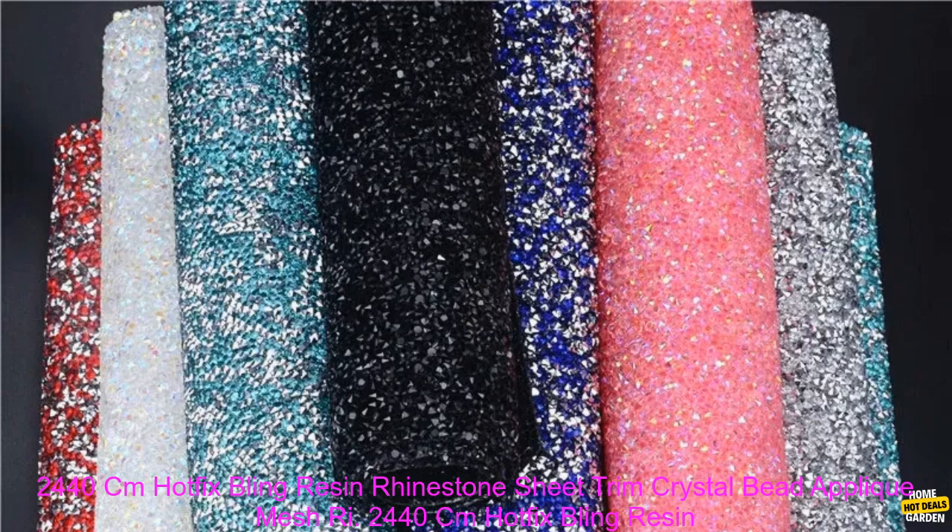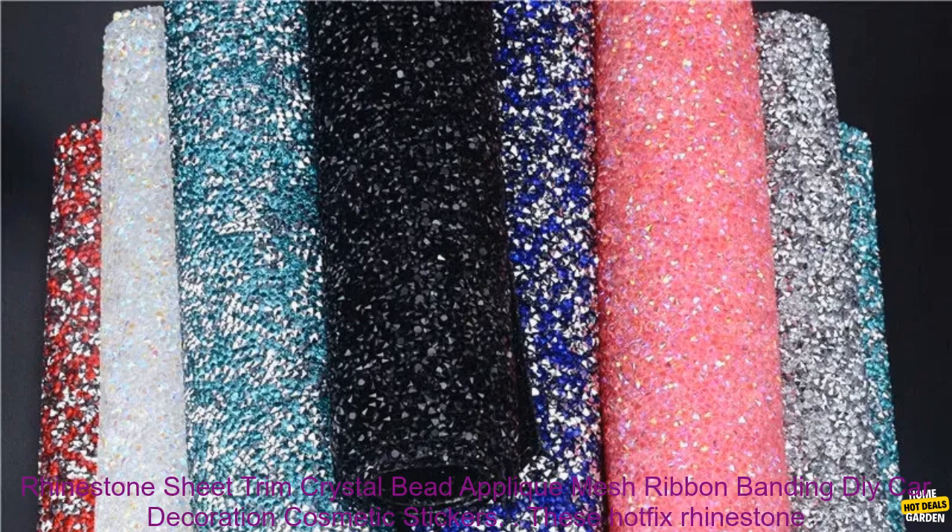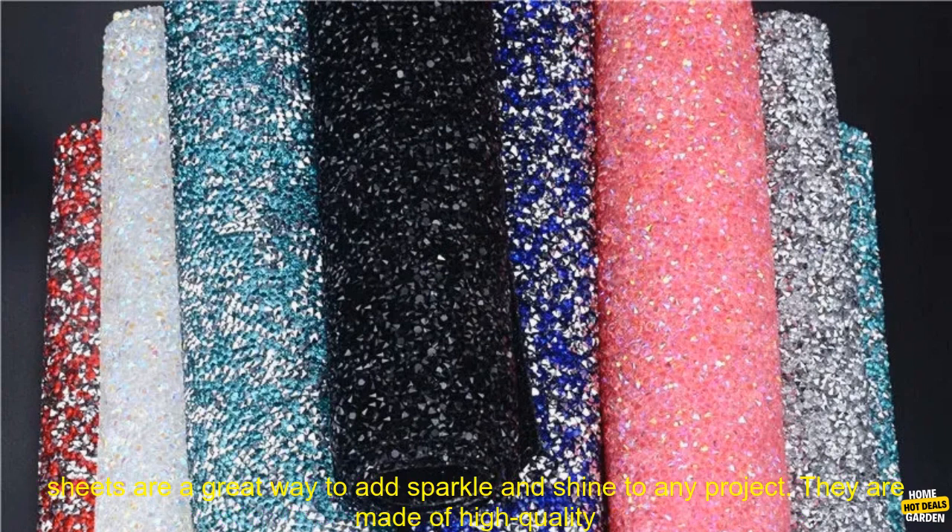24x40 cm Hotfix Bling Resin Rhinestone Sheet Trim Crystal Bead Appliqué Mesh Ribbon Banding DIY Car Decoration Cosmetic Stickers.